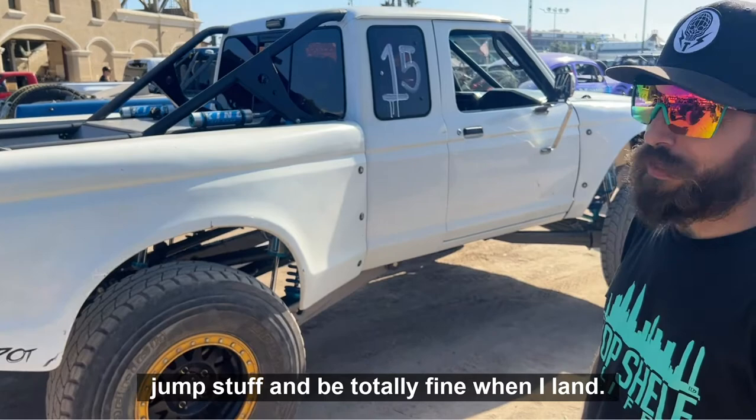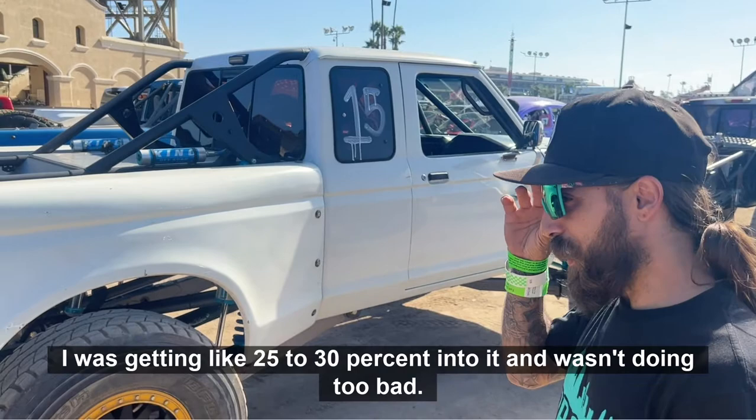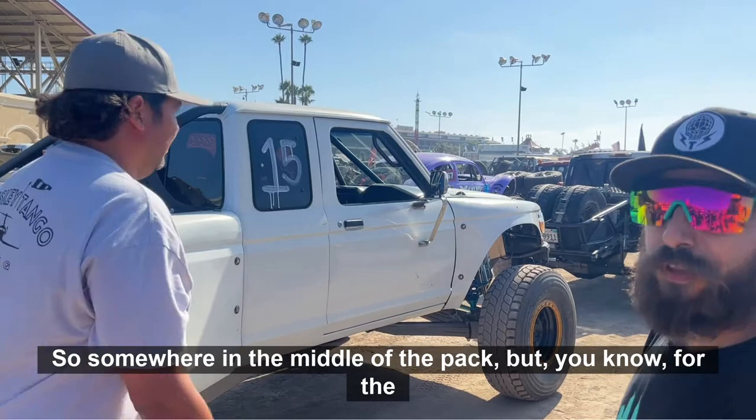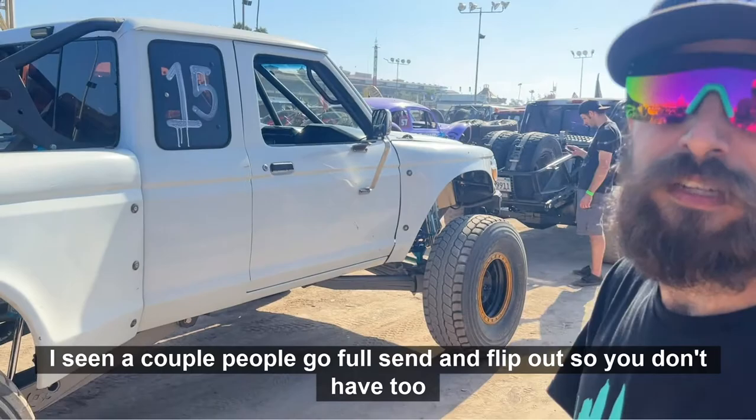What do you think about running after round one in the Tough Trucks? I was getting like 25% to 30% into it. I wasn't doing too bad — I think I got about 45 seconds, so somewhere in the middle of the pack. But for the shakedown, you want to make sure you've got a little wiggle room on both ends. I've seen a couple people go full send and flip out.